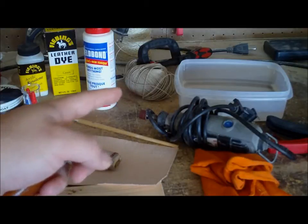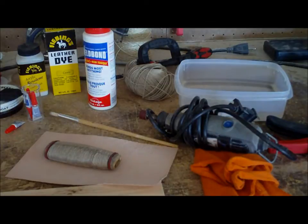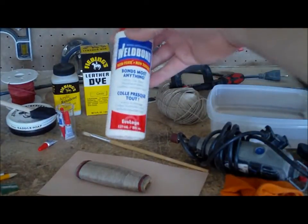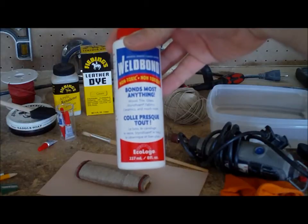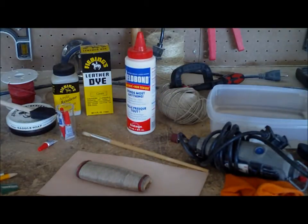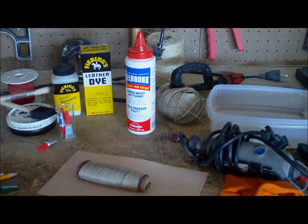A little bit of water for soaking your leather — it softens it up and makes it so the tooling marks from the outer wrap will show. I've started using for the last several grips Weld Bond glue, an all-purpose glue for wood, fabrics, and so on. It's very strong but has a long drying time, which gives you a lot of time to work with. I apply it with a brush.